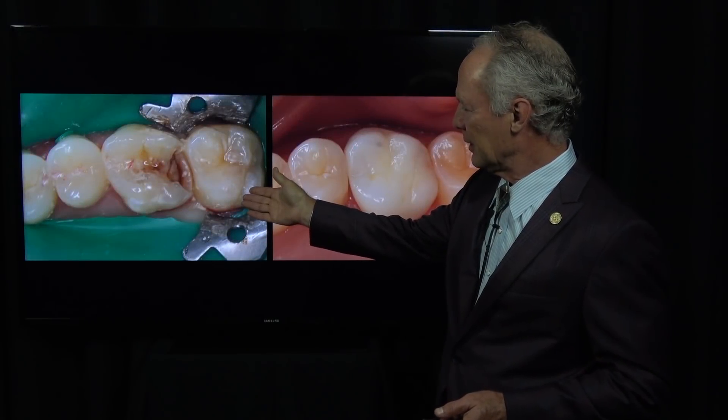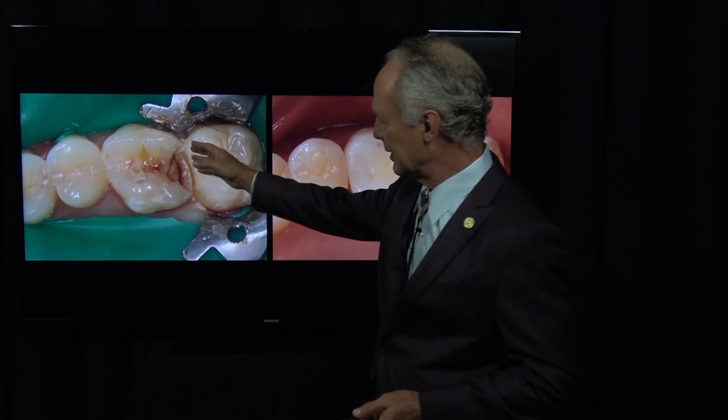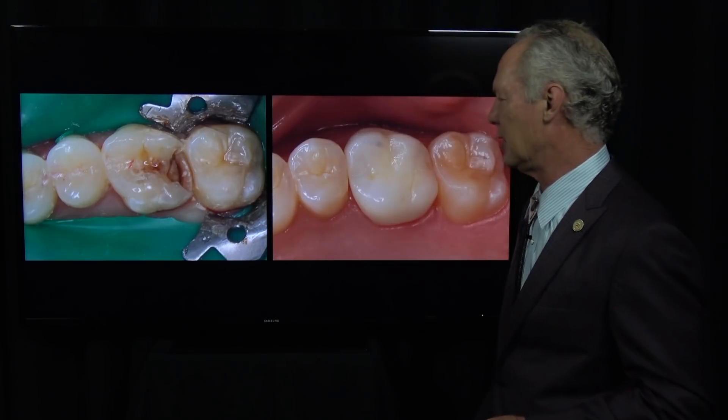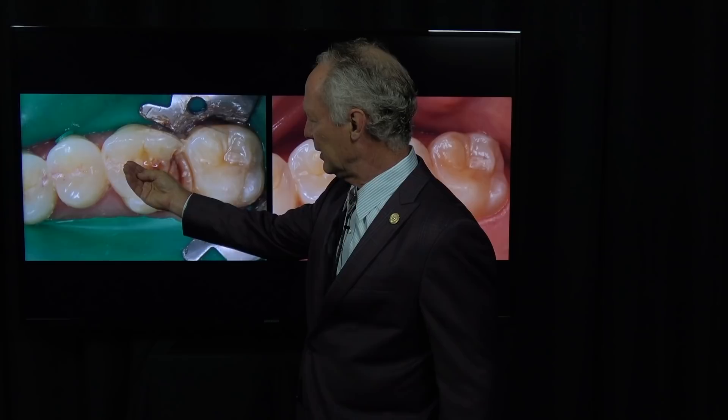This young woman presented with this tooth — you can see the decay and all the tooth structure that's gone. I saw a new patient yesterday where the entire inner part of the tooth was eaten away on a cuspid, and I suggested that we extract the tooth and place an implant.